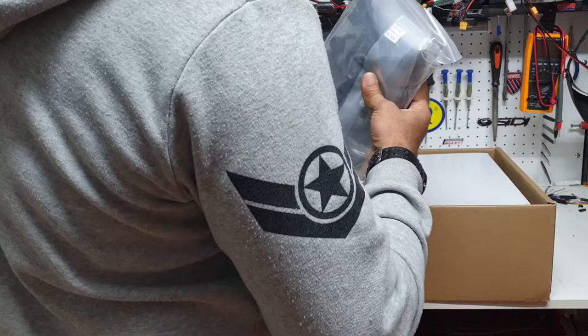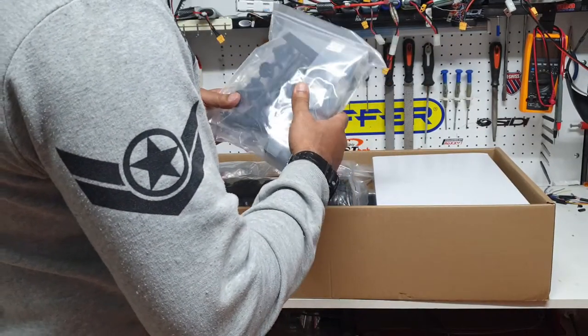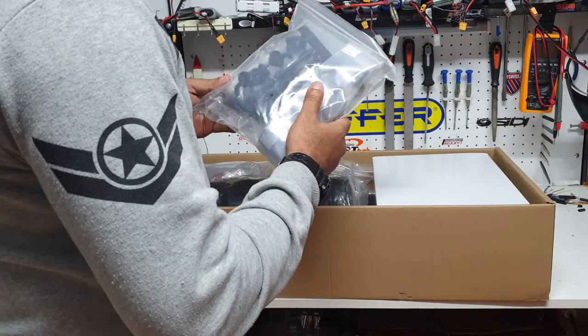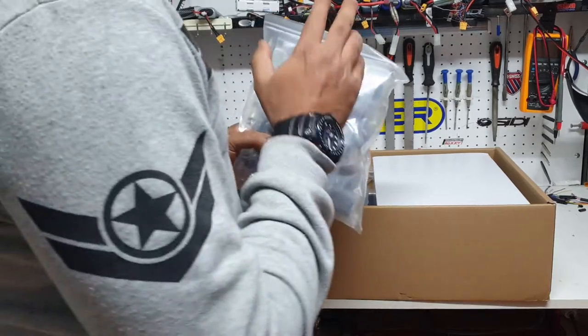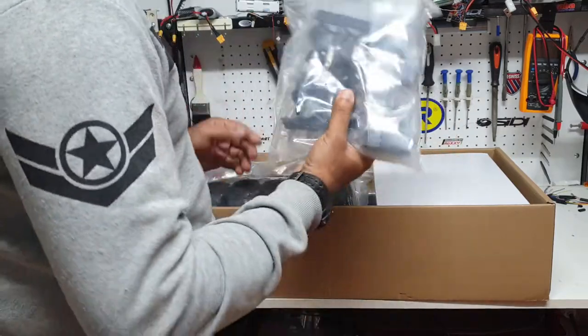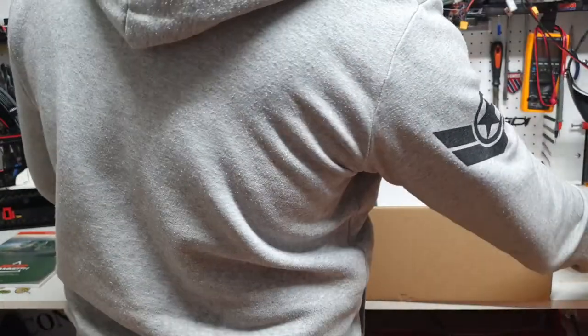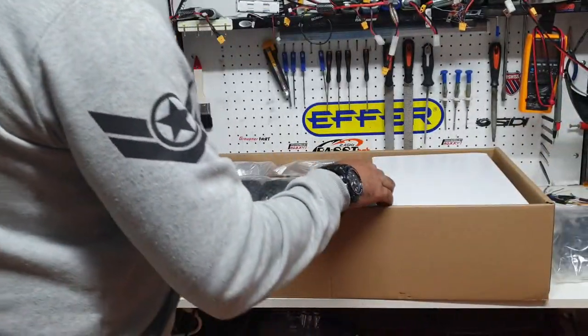As usual there are multiple different bags with serial numbers that probably correspond with the manual telling you what each part is for. I generally recommend people not to open all the bags at once, otherwise you mix parts and then you're constantly searching. Grab a bag, take what you need, and leave the rest — it makes it more manageable.